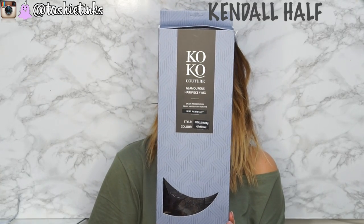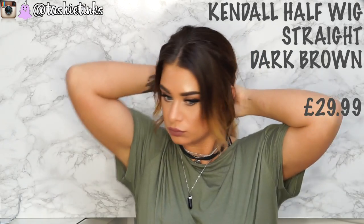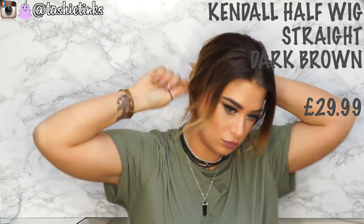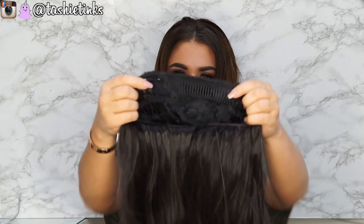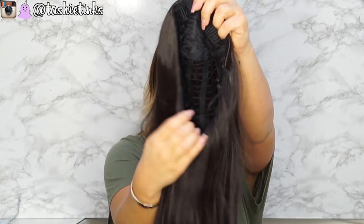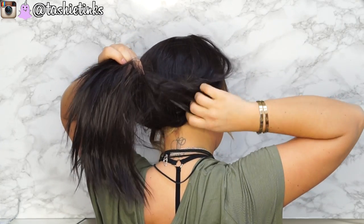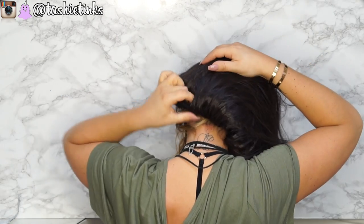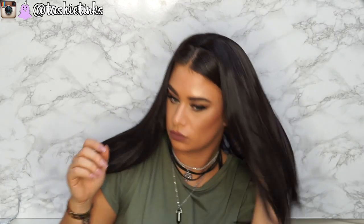Okay, so moving on to look number two. We're going to transform ourselves with this half wig. This is the Kendall — I've just realized one's called Kylie and one's called Kendall, that's pretty cool. So this is the Kendall half head wig and this is in the shade dark brown. First of all, I'm tying my hair in a bun at the back purely because my hair is ombre. You can see this is the wig inside — it's got some grips and also some clips, so it's really secure. I'm putting mine quite far forward, but you can obviously put it further back. This kind of was more to match my roots.